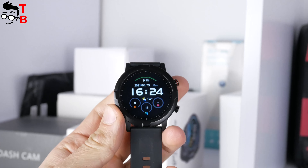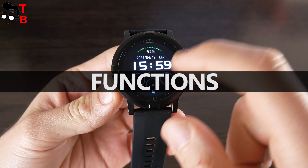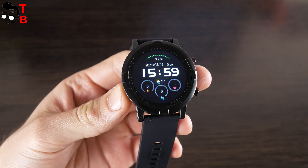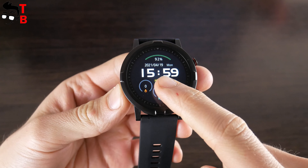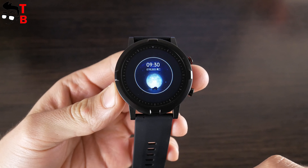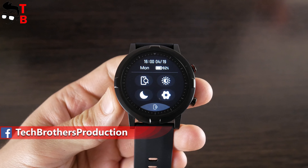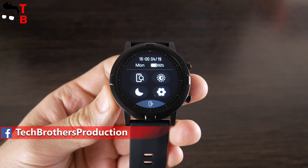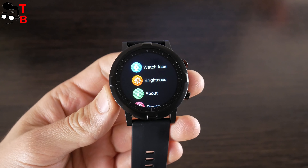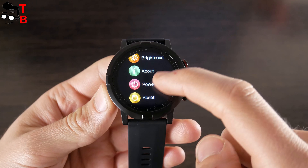Now let's talk about the functions of the new Halo smartwatch. One of the main features of Halo RT is online dial replacement, meaning you can change the watch face using the app on your smartphone. I will show you the application later in this video. Halo RT has five watch faces out of the box. The quick settings menu has the following functions: find phone, screen brightness, do not disturb mode and settings menu. In the settings menu you can change the watch face, screen brightness, read about firmware version, power off and reset the watch.